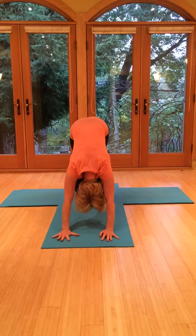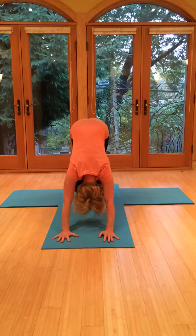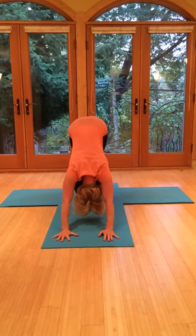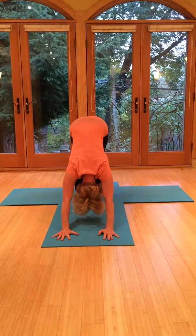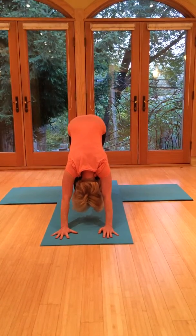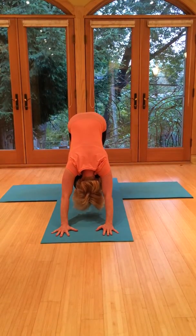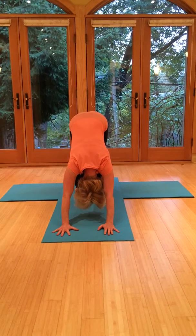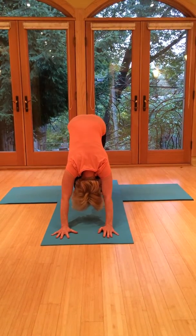Staying here for five breaths. Really tip the sit bones up towards the sky, tip the hips high. Let the shoulders be free — try not to hold up through the shoulder girdle. Let the head dangle so that the back and the neck are nice and long. Keep the legs activated and pulling up, especially the inner thighs. Always breathe in and out through the nose.